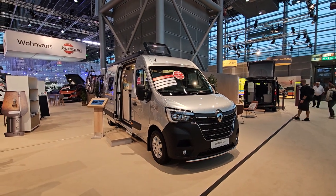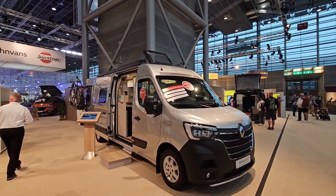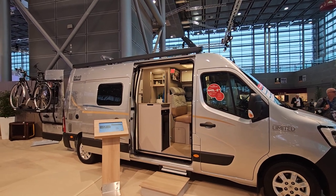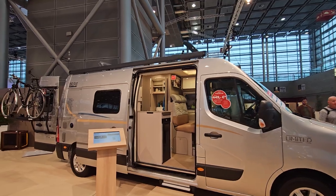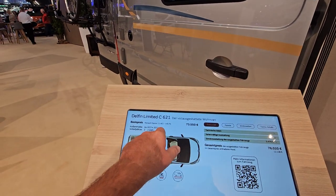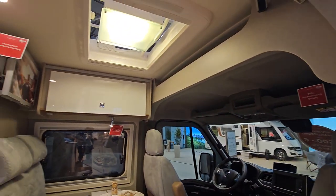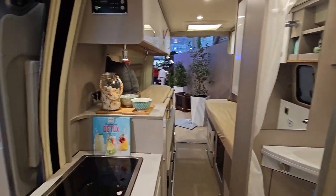Today I have a Bursner Delphine C621 campervan on a Renault base. Although it looks like a motorhome — even a monocoque design — it isn't; it's a campervan with the original panel van body. The price is 76,000 euros. It's 623 centimeters long and 207 centimeters wide on the Renault base. The Fiat longer version is 636 centimeters long but slightly thinner, so the Renault is shorter but fatter.